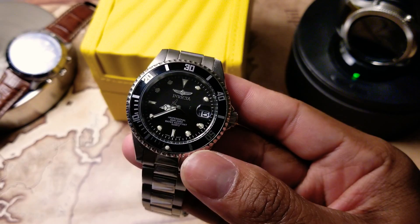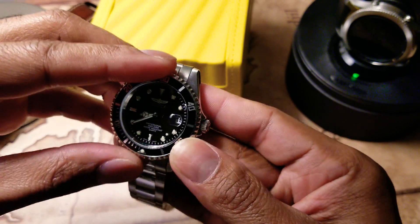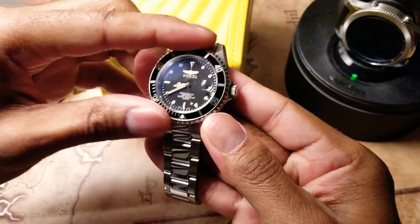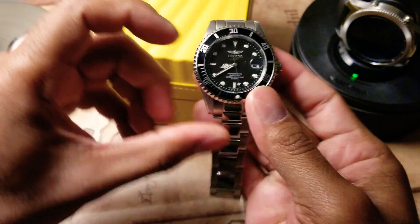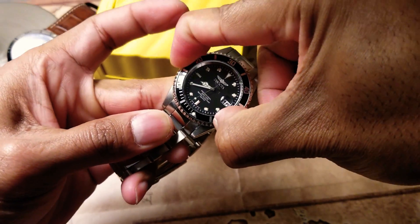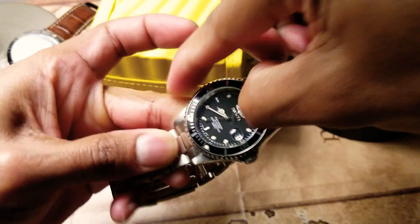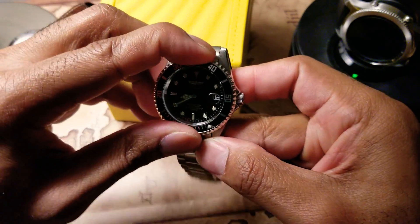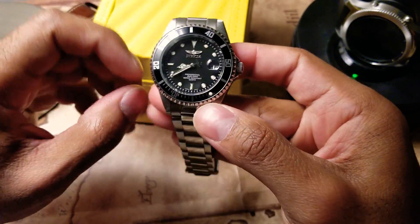The bezel rotates, but it's kind of tight because I've never worn it — it takes a little bit of strength. That's one thing I don't like about this watch. Maybe it's just me, maybe I got one that was tightened down too much, but it's pretty hard to turn around. I don't want to break it.